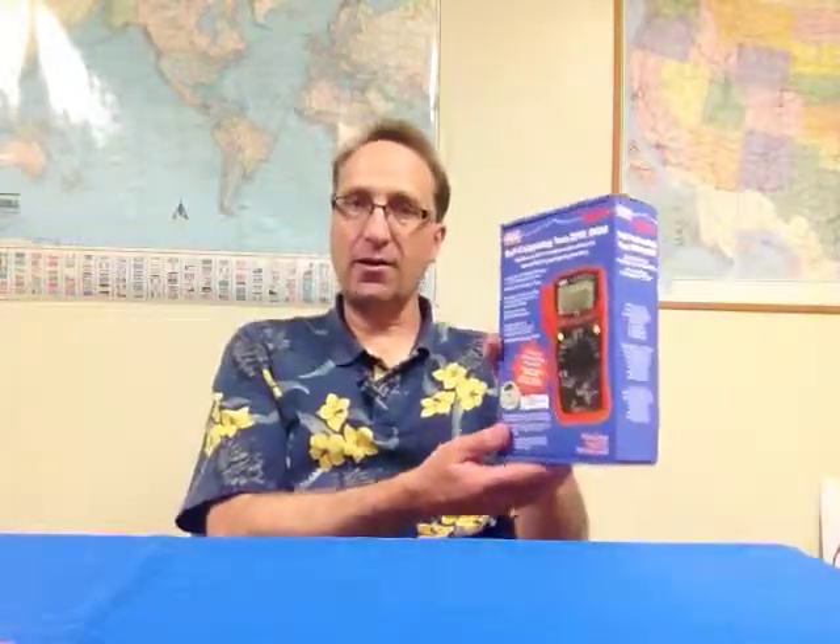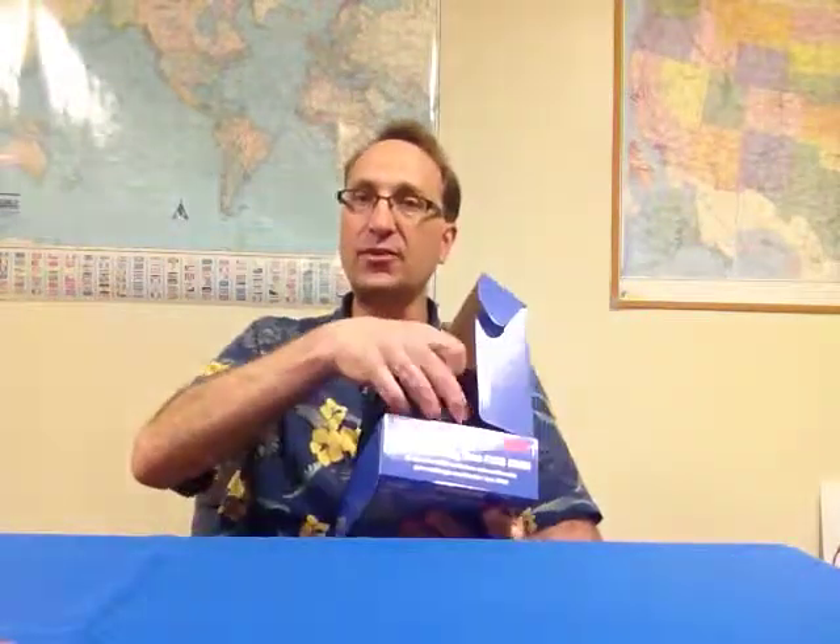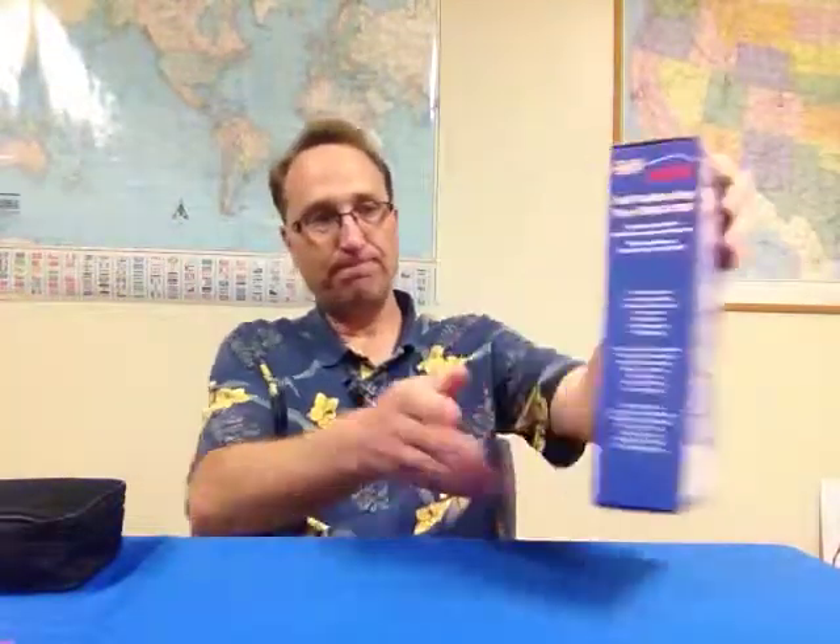Well here it is. What I'm going to do is take this out, unpack it, and go over everything that's included with it along with a few of the high points on the product. So I'm going to unpack it here. This is the box — set that over there. The meter comes in a nice zippered storage case.